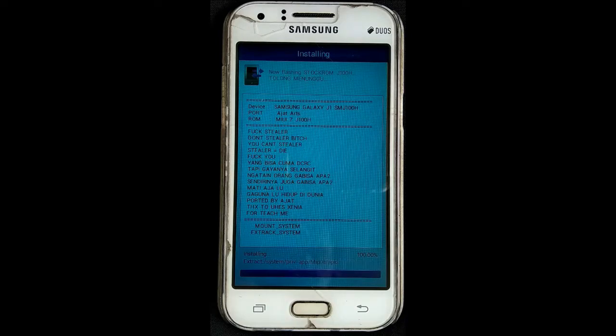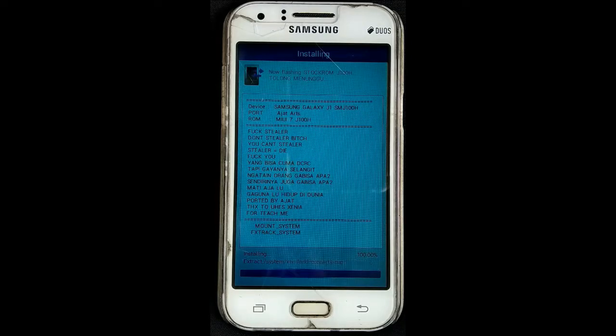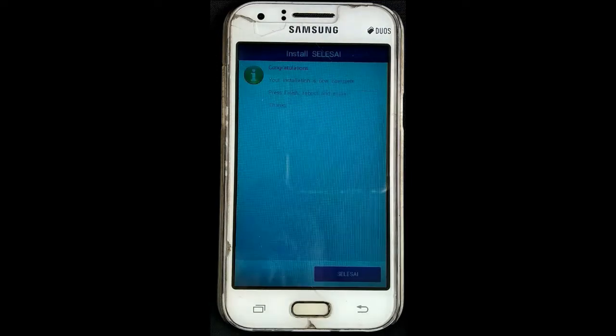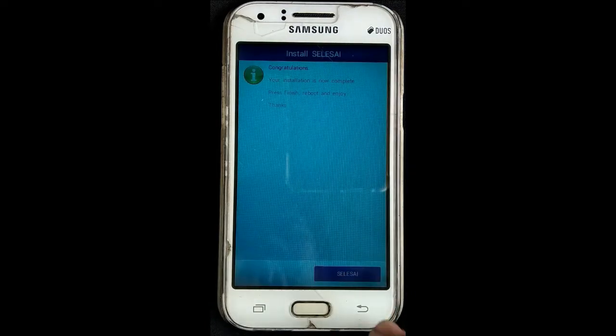I am going to install the cover of TWRP and install the link — I'm going to show you the link. Now I am going to finish and install the file. I'm going to select the next file.